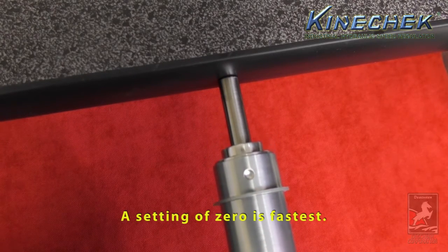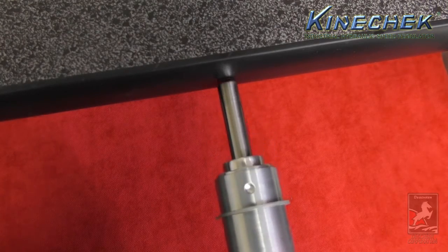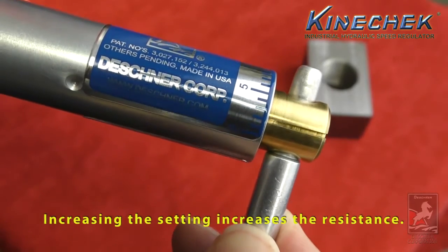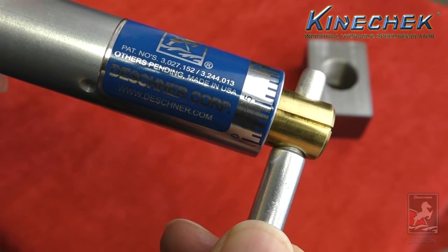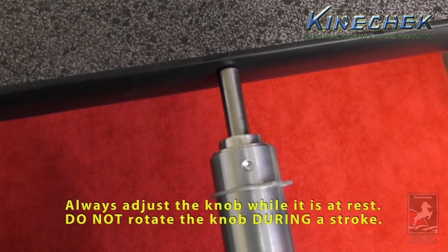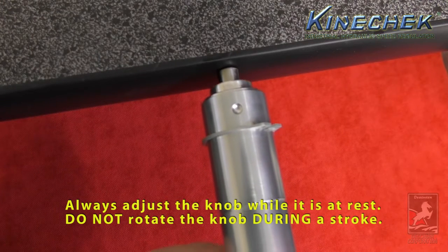A setting of zero is fastest. Increasing the setting increases the resistance. Always adjust the knob while it is at rest. Do not rotate the knob during a stroke.